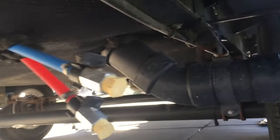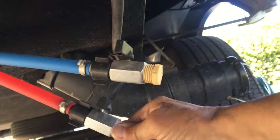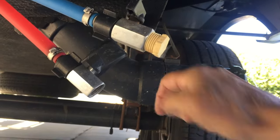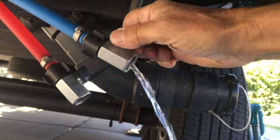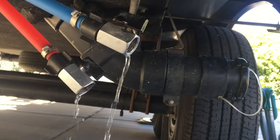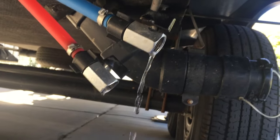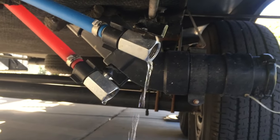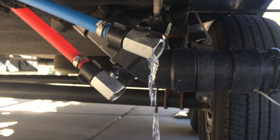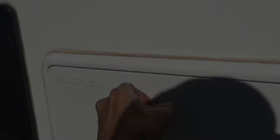These are my low point drain hoses. Originally they were just plug connections, but I made them into valves for simplicity. Just open both valves, open all the faucets, and everything drains out by gravity. Then hook up the air hose and blow everything out at about 30 PSI. There's also a drain point on the water heater — I'll show that too.